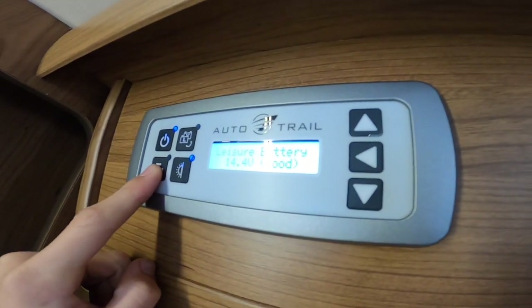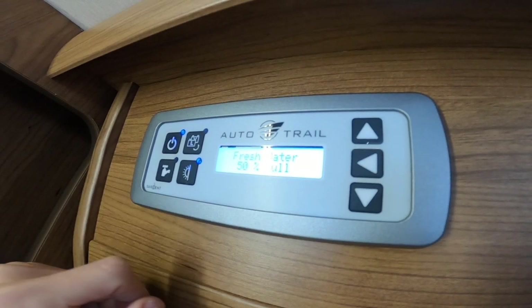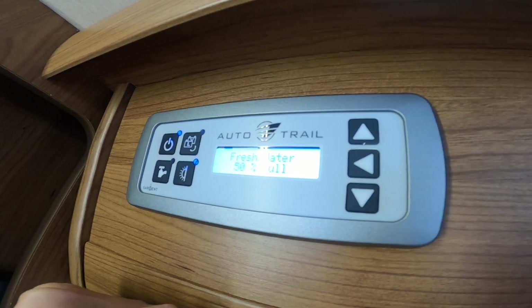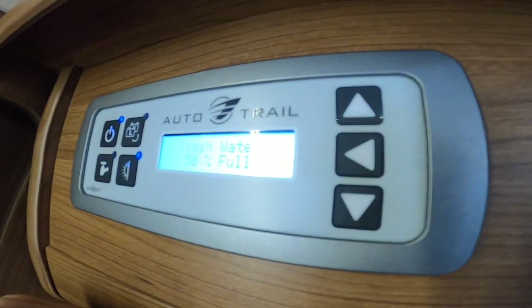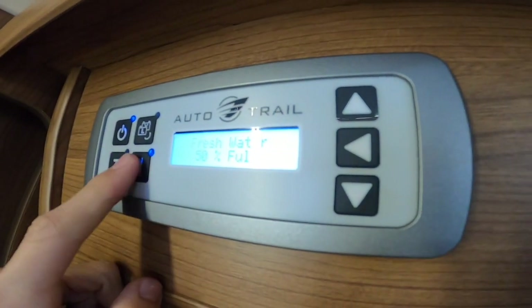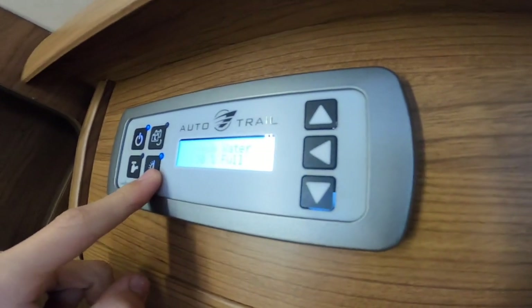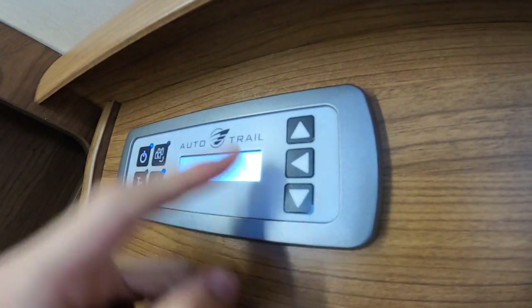You've got your pump in the bottom left-hand corner — make sure you've got enough water on board, then turn the pump on to pressurize the outside shower, inside shower, taps, toilet, and so on. You've also got your owner light — the light on the outside of the vehicle — which you can turn on and off from here.